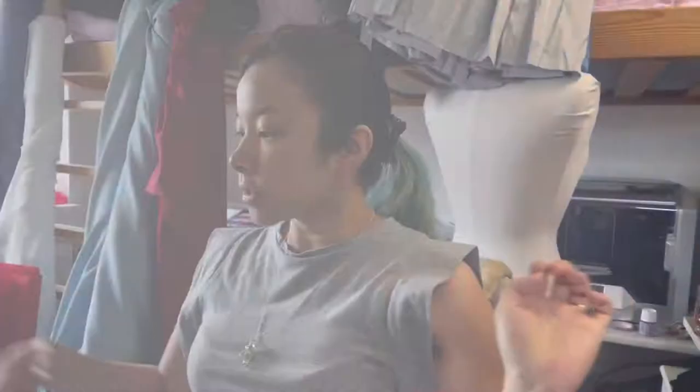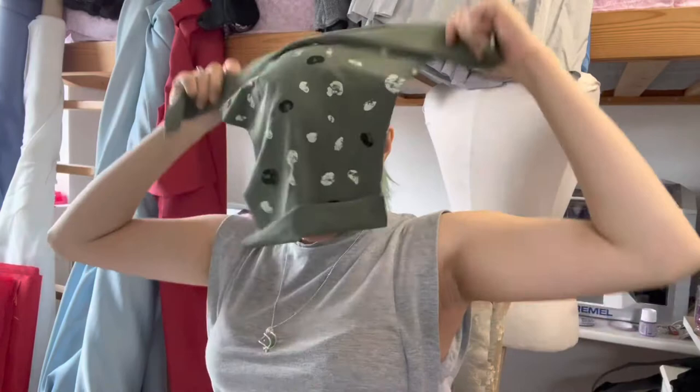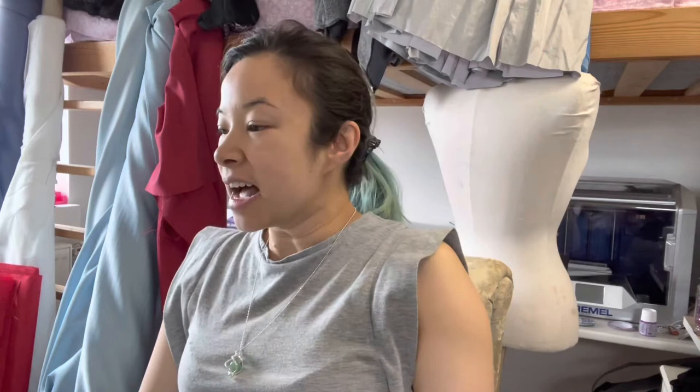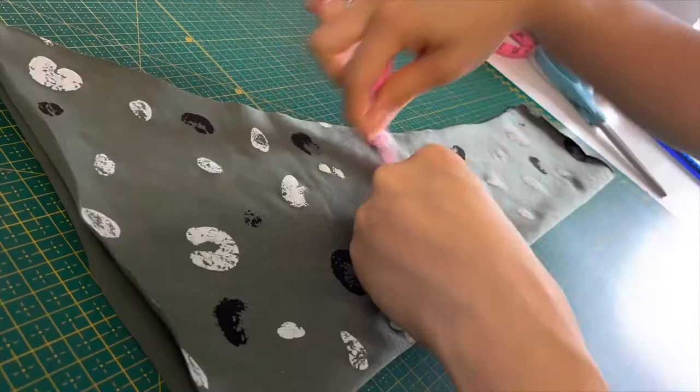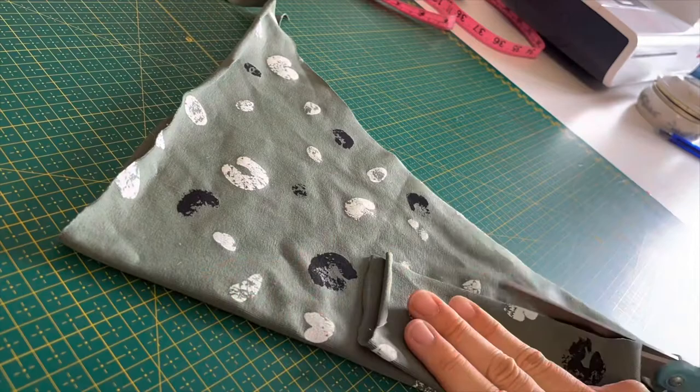For the headband piece, I'm going to fold it over once and make sure it wraps around my head. Because this is a jersey fabric, it's pretty stretchy, so I just need to cut a nice long rectangle. I made sure the rectangle was symmetrical and even, measured it, and then cut it out. I bring it to my serger and serge the long side, then flip it inside out and bring it to my sewing machine, connecting it into a tube.